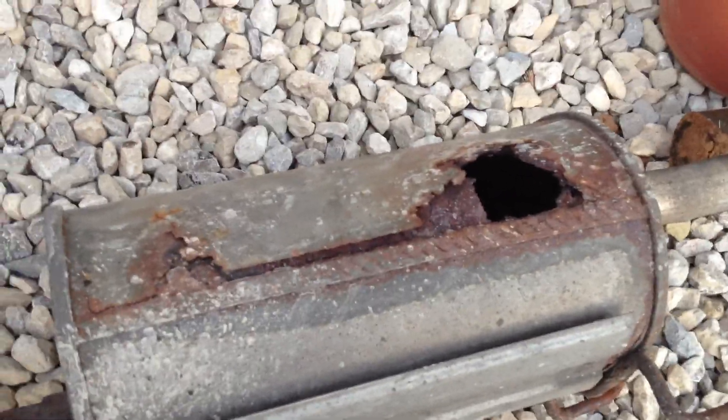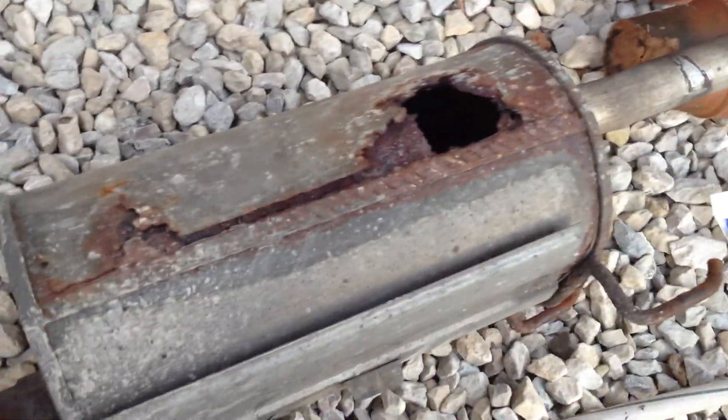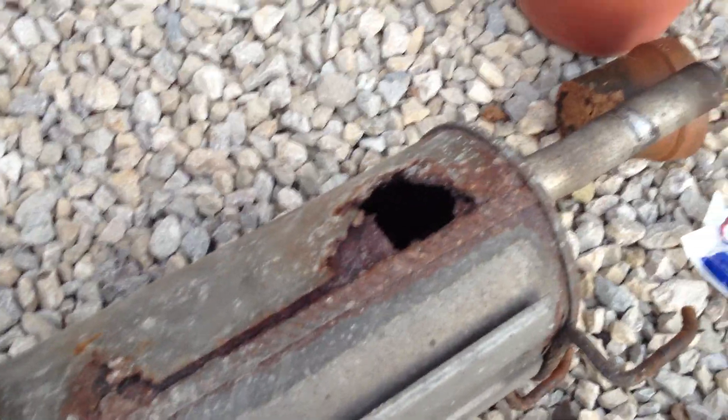Here's the old muffler — I just wanted to show you it. I got the new muffler installed, and I have that crack in the tailpipe, so it's not completely quiet. But it's much, much better without this fart can thing going on.